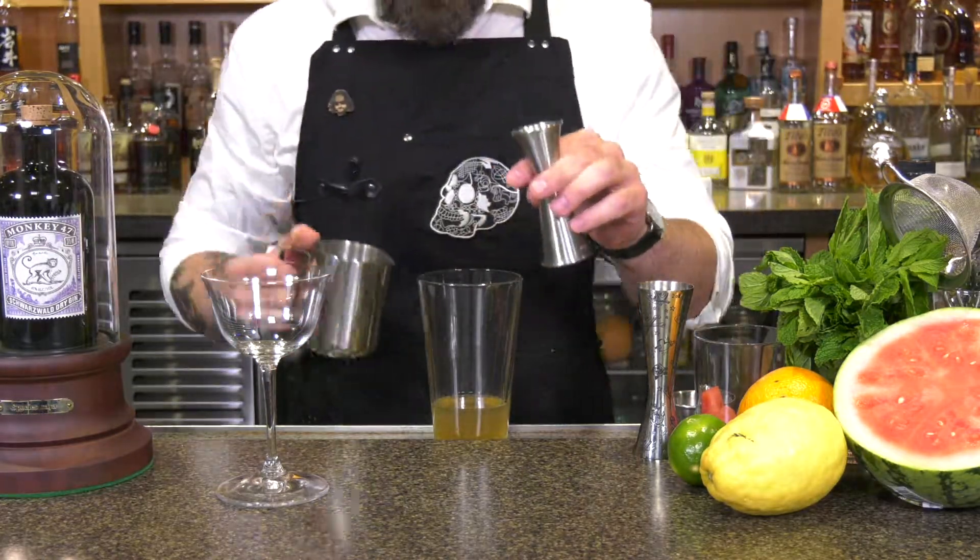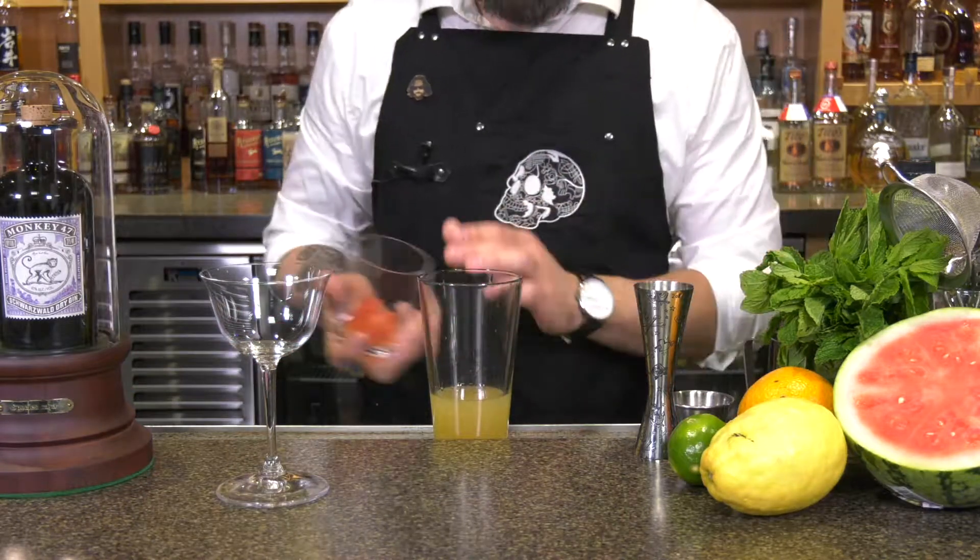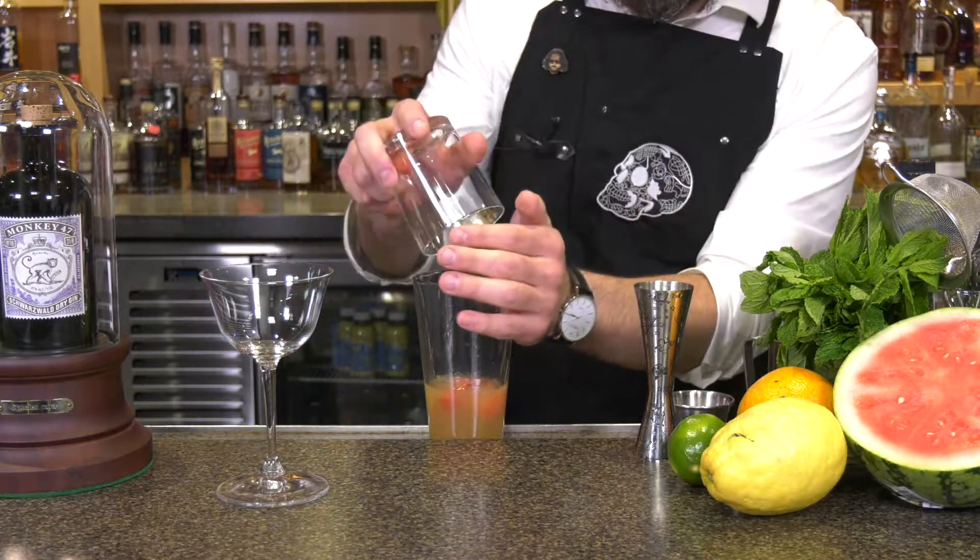Next we're gonna add three quarters of an ounce of lemon juice. We're gonna go ahead then and add a few chunks of watermelon. We're gonna add ice to our glass.